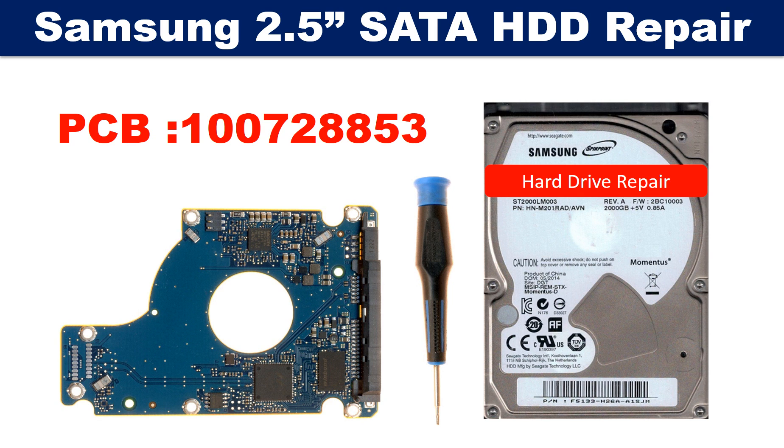Hello there. In this video we are going to talk about Samsung 2.5 inch SATA hard drive PCB board repair and disk data recovery. The PCB board number is 100728853.